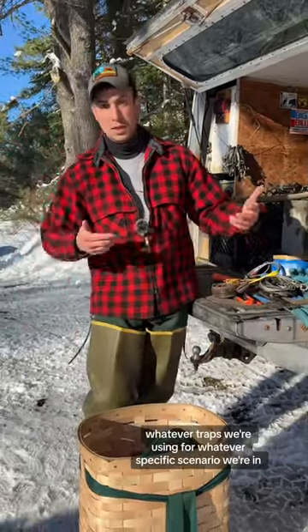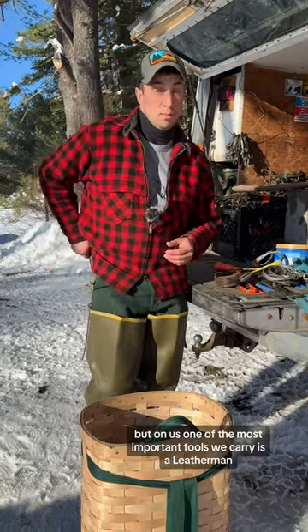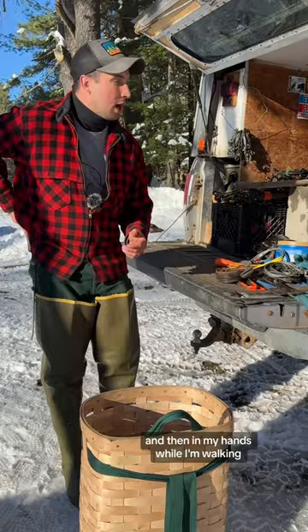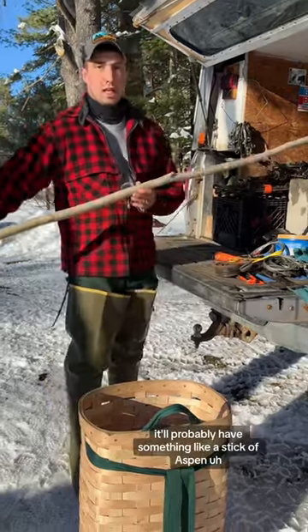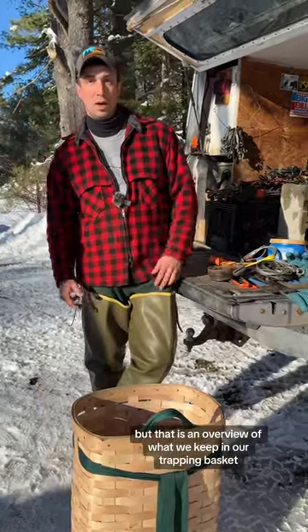Then we're going to add to this whatever traps we're using for whatever specific scenario we're in. But one of the most important tools we carry on us is a Leatherman. And then in my hands while I'm walking in, I'll probably have something like a stick of aspen to use as bait. But that is an overview of what we keep in our trapping basket.